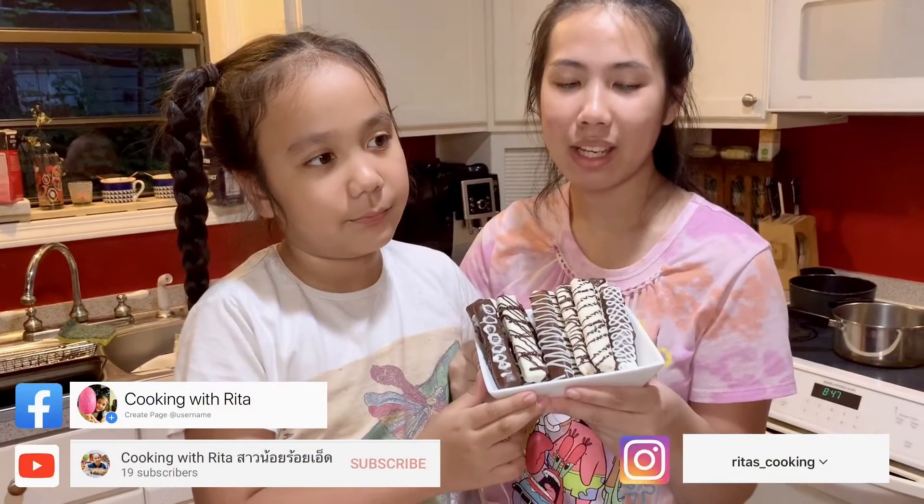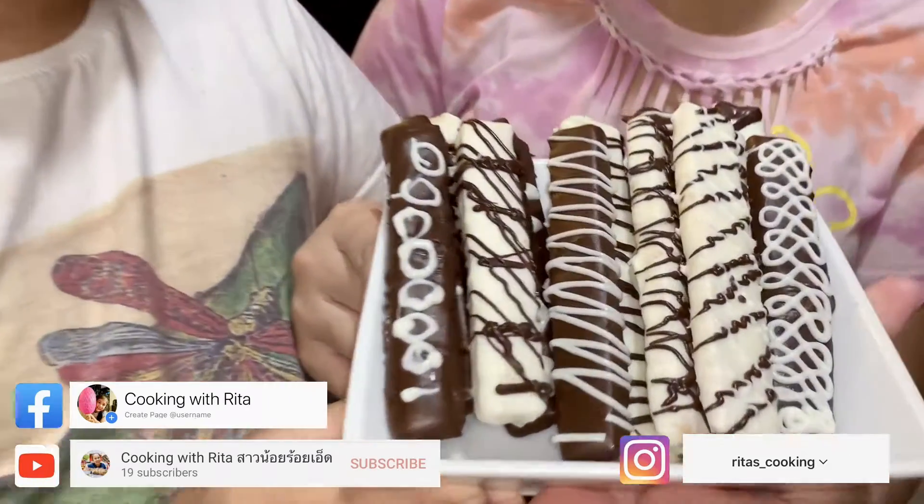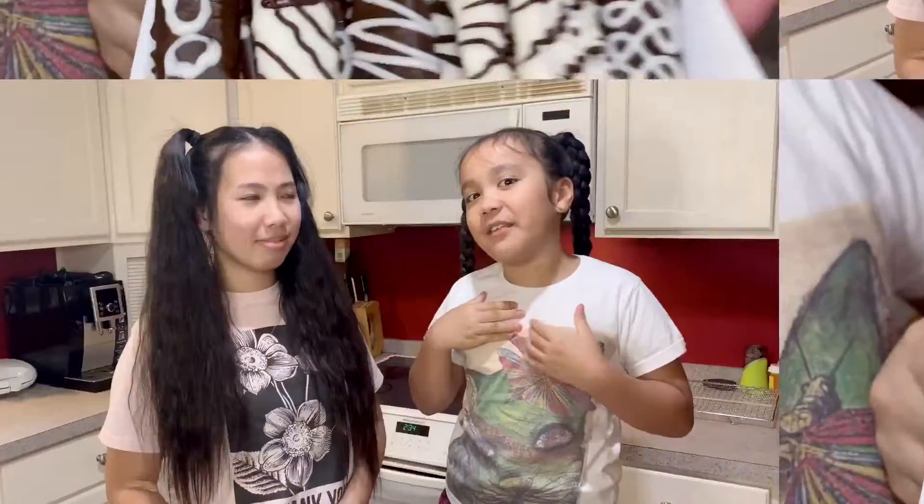These are the cookie sticks we made today. Don't forget to like and subscribe, but before you watch the video — hey guys, I'm Megan Rita, and today my sister is with me. I'm Cake and I want to be helping Rita again. And today we are going to be making some cookie sticks. Let's start cooking!